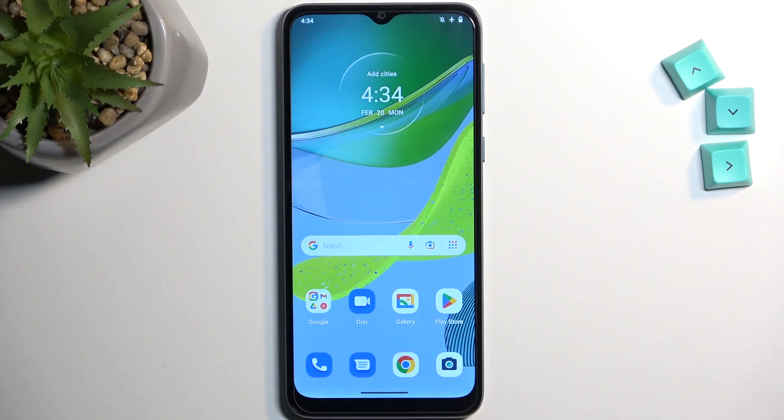Welcome and following is a Motorola Moto E13, and today I will show you how we can boot this device into fastboot mode.